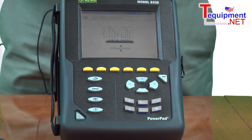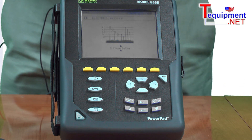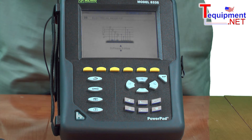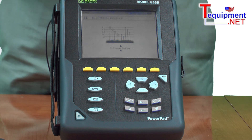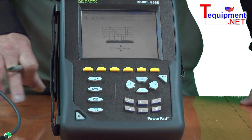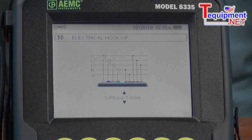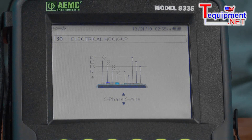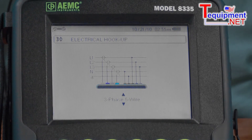This product has two gigabytes of internal memory, capable of storing 22 different variables at the rate of once a second for over 30 days — a significant amount of memory to handle just about any power quality analysis function. It also has separate memory for storing alarms and transients, so they are all independent of each other and all happen at the same time.